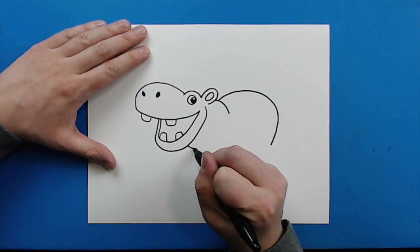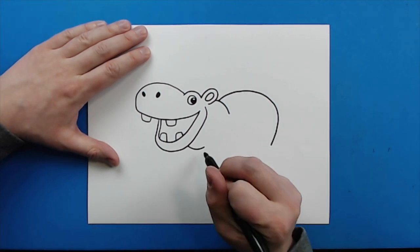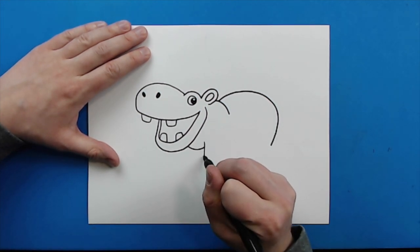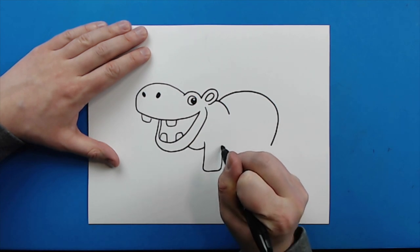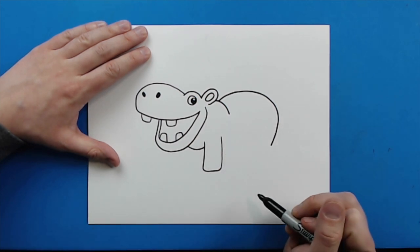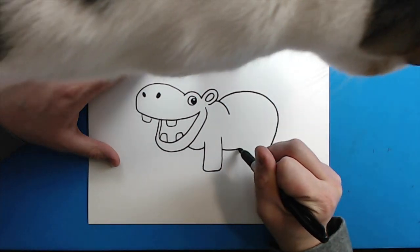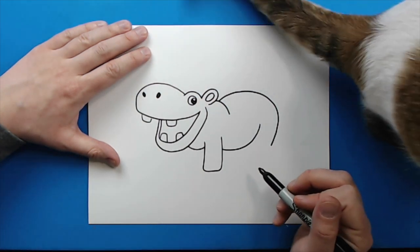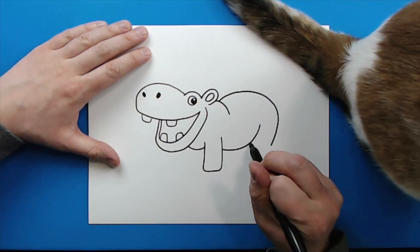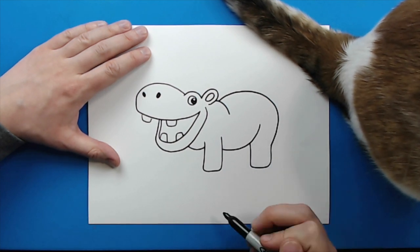Now starting here, I'm going to add another little curve line for the neck. And then the legs are really easy — I'm just going to start here and make a line that goes down, goes over, and then up like this. Then you're going to start here and make a big curved line for the stomach. And then right here, I'm going to draw a line that goes down, over, and then comes up like this.